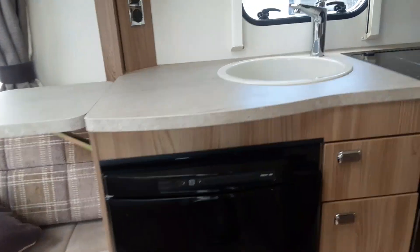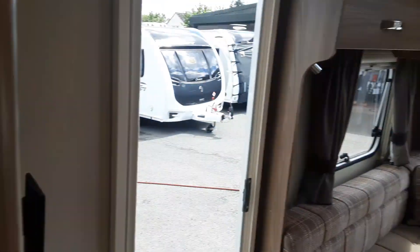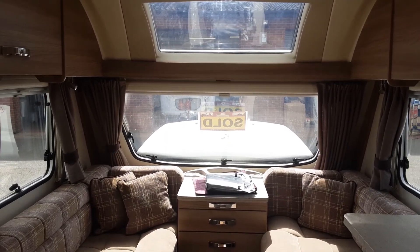So we'll go back inside to finish the video off. If you've got any further questions on the Swift Archway Twiwell, please do give us a call here at the Caravan Company and we'll do all we can to assist you. Thank you very much. Bye-bye.